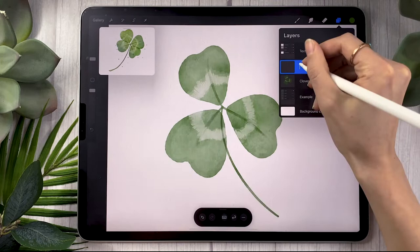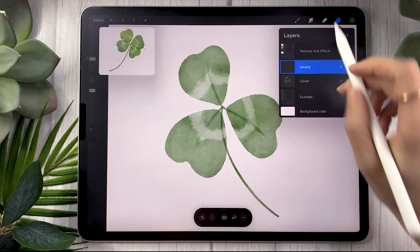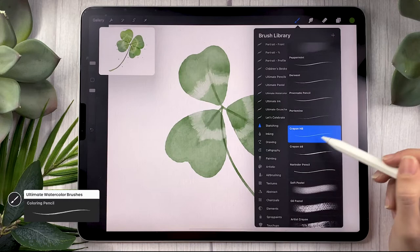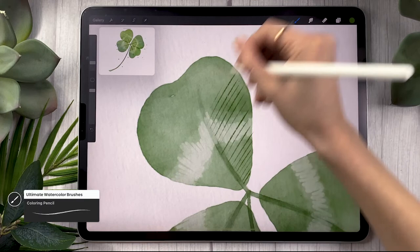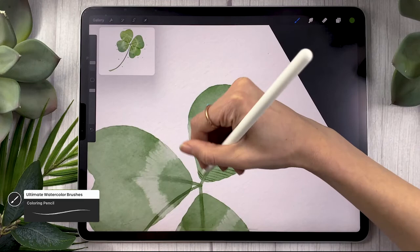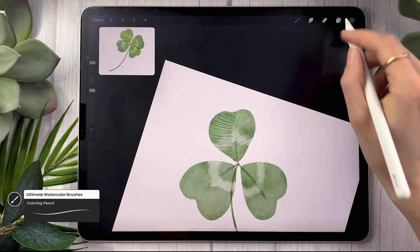Create a new layer and rename it to "details." Stick with the same green color but this time go with more of a sketching pencil — if you have the watercolor brushes use the coloring pencil, otherwise use the HB pencil that comes with Procreate in the sketching section. Draw little thin fine lines that start from the center or middle line of the leaf and extend towards the outside on both sides. You can be super loose — if you go outside the leaf just use the eraser to fix it. Go quickly for more flow and movement.